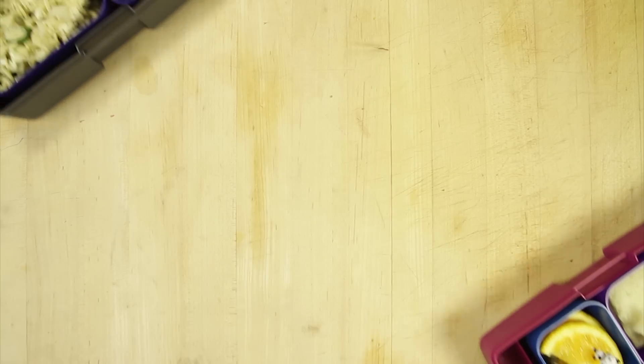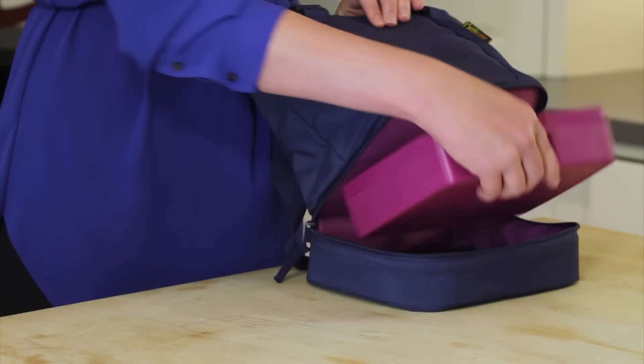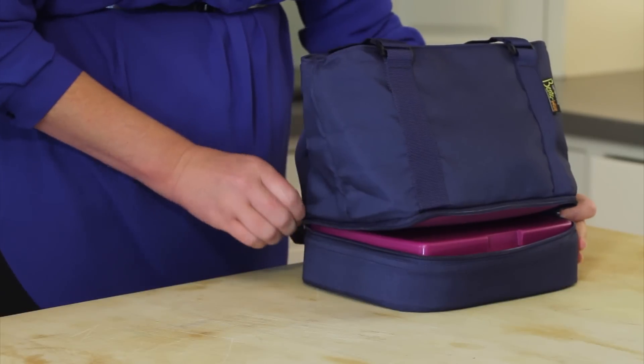Our Bento box is the right size for kids and adult appetites. This bento box fits nicely in your insulated tote, your backpack, your briefcase, or even your carry-on bag, making it easy to enjoy any meal anywhere.